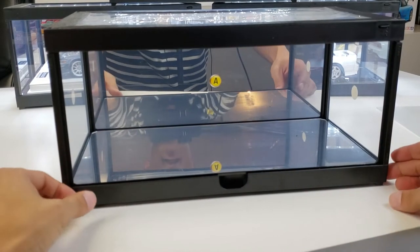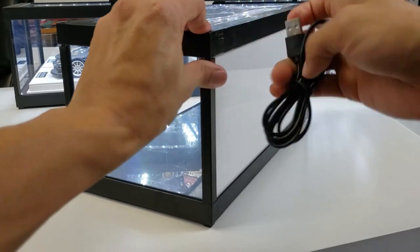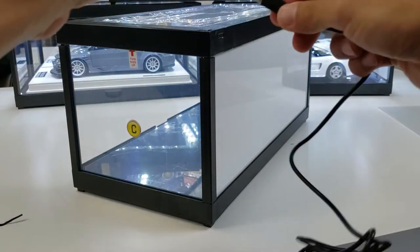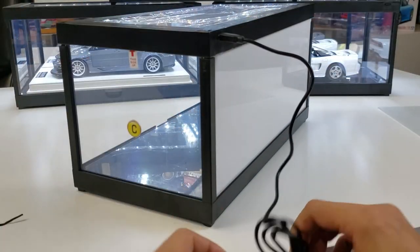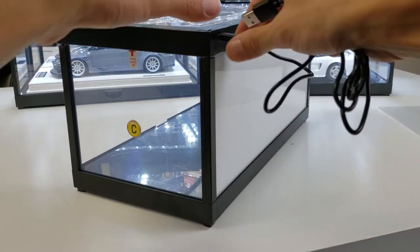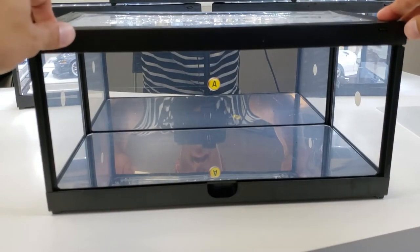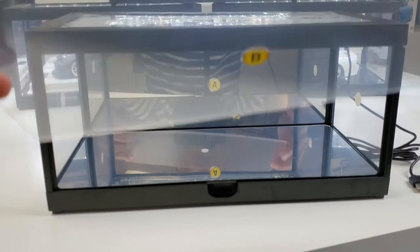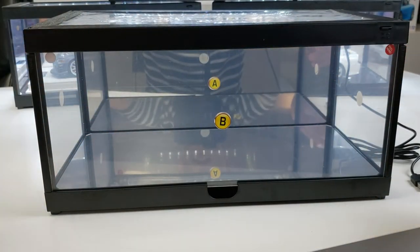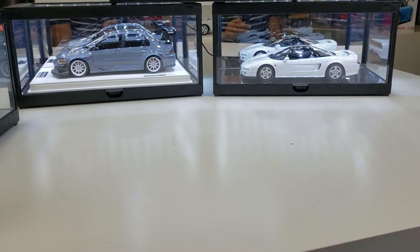Last but not least, since you want to get power to this thing, it comes with a USB cord. You would just undo that, plug it in here, and power that into a USB port or a wall charger, and you're all set and ready to go. Press the power button to make sure it works after it's plugged in. Put your model in, slide the front back in. You're good to go, and what you end up with is what you're seeing in the back there.